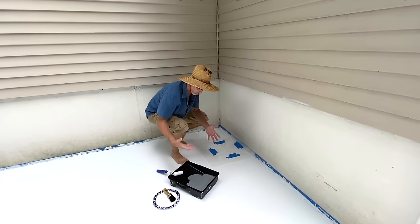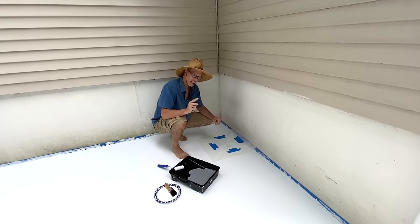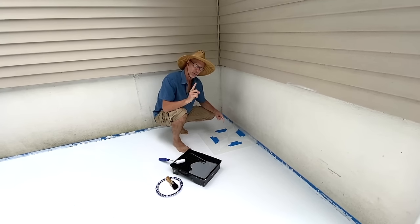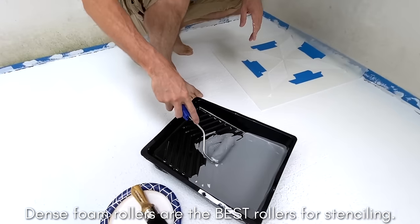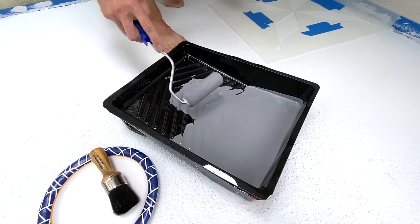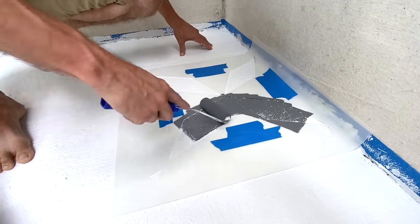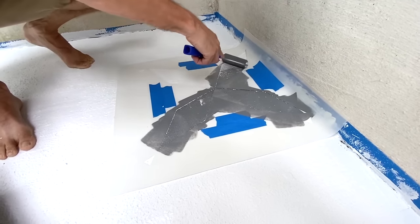We've got our stencil positioned off the corner so we can start without bending into the crazy corner. I'm using Rock Gray by Benjamin Moore in flat paint. You can use interior or exterior paint — exterior will give you better UV protection, especially for brighter colors like reds or jewel tones. I've got a dense foam roller loaded up, being conscious not to get paint on the edges. I got a slightly heavier load than usual because I have some texture to deal with, and now I'm going to start stenciling.